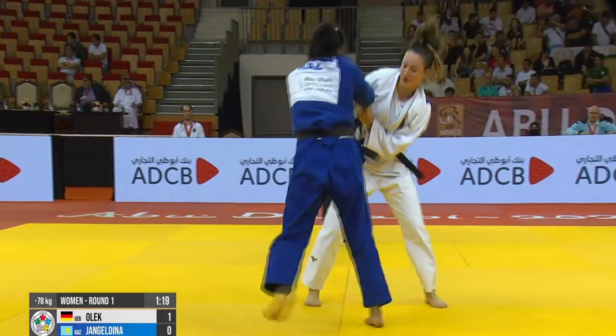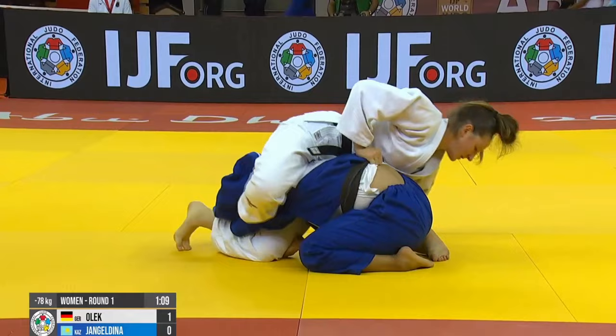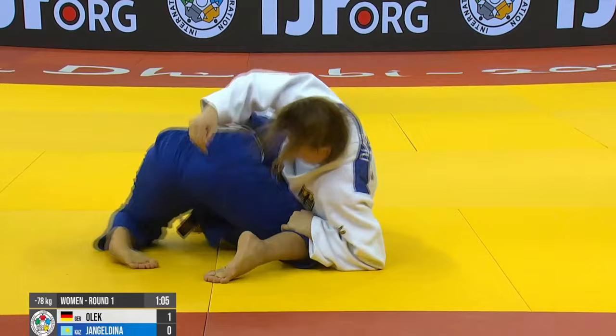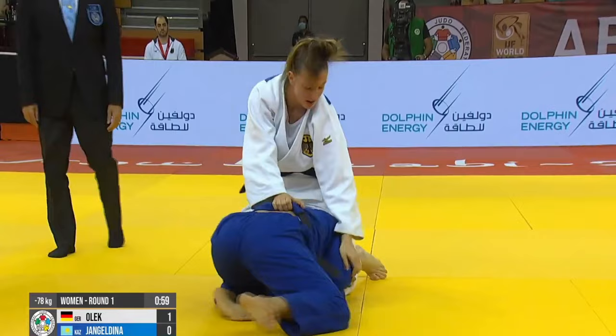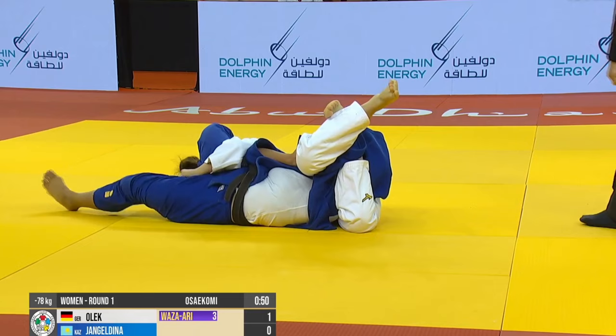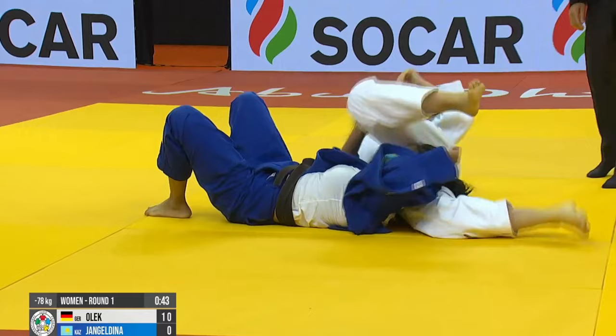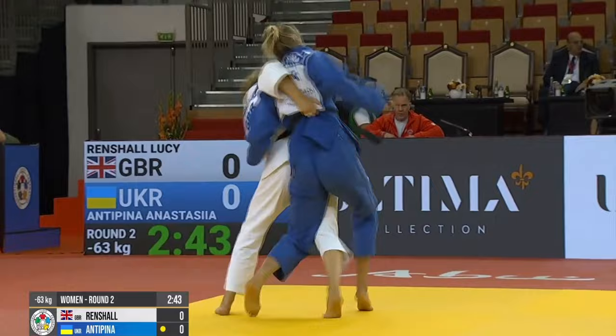And here is Olek of Germany. In the last Osai Komi video I did, I think I started off with two German girls winning by Sankaku Gotame. Here is Olek in the under 78 kilo class — she won gold at the Abu Dhabi Grand Slam. She's maybe the 2021 World Junior Champion, because Kuroda of Japan won this year. I'm interested to see whether Olek can be a contender for Germany in this division. Wagner won the World Championships last year, but people seem to have Wagner figured out — she placed seventh at the last World Championships.